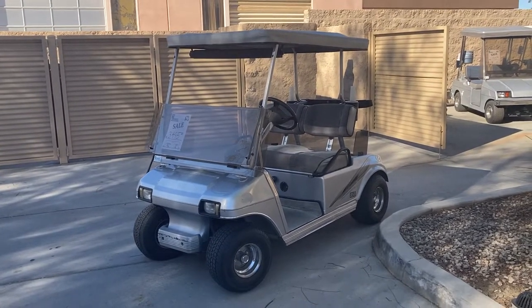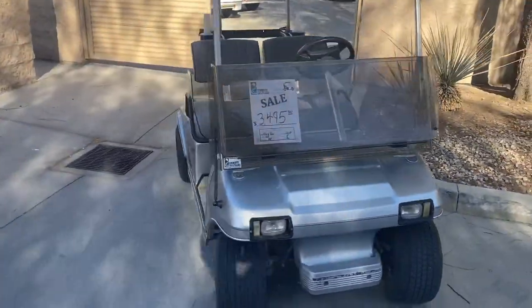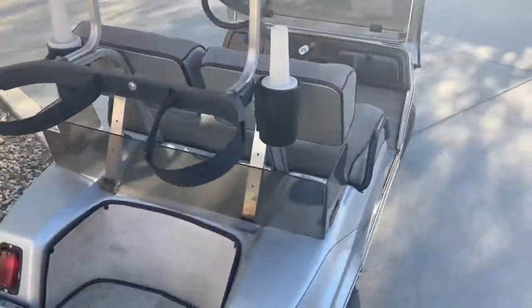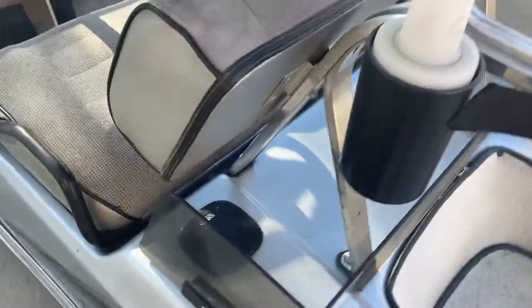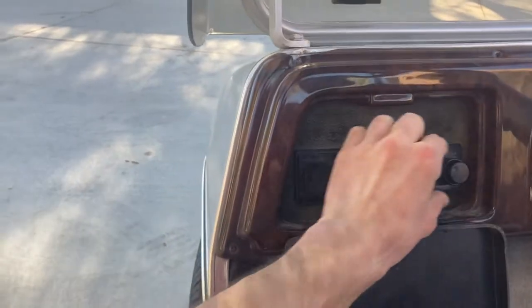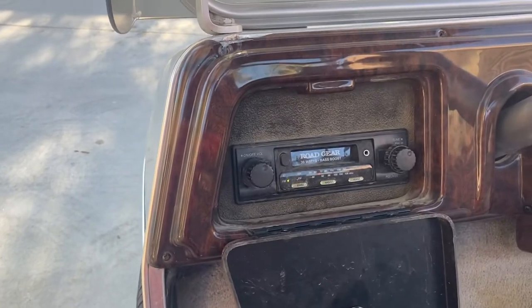Hi folks, welcome to Emmett Golf Cars' virtual test drive. Here we have a silver 48-volt Club Car DS with upholstered seats, fold-down mirror, wood grain dash, carpeted bag well, carpeted floor, rear enclosure speakers for the stereo, and on the passenger side another speaker. The stereo is right here — push it open to find your station, and it's a working stereo.